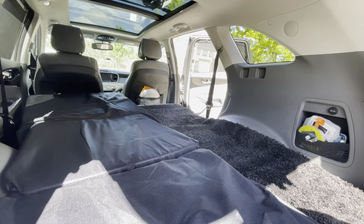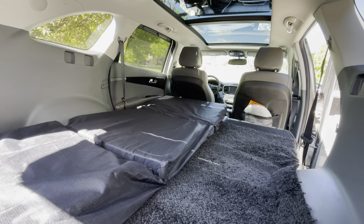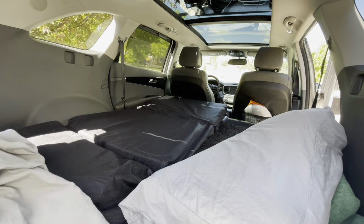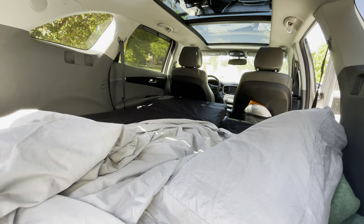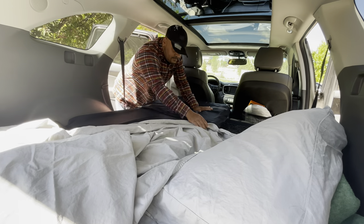Put them underneath it. As you saw earlier, mine's folded partly underneath the seat so I can pull it out when I need to use it. I also use old car mats that I'll put in the areas where my bike's going to go on the side of the actual mattress itself, so it doesn't get my floor all dirty.